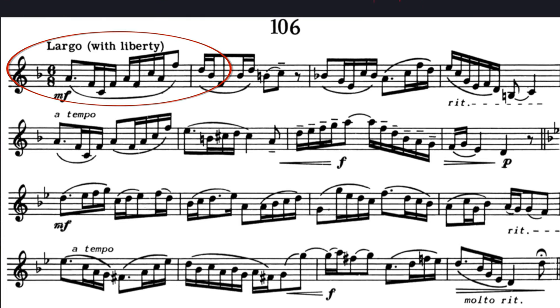This etude is marked largo, meaning slow and broad. It's also marked with liberty. Although it should feel free, I don't like to go overboard with this. If it's too free rhythmically, it starts to sound like bad rhythm. So my approach is to play somewhat strict rhythmically, but very free musically.